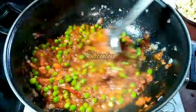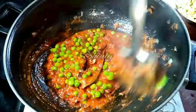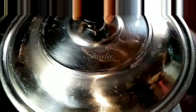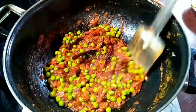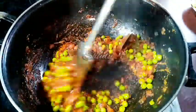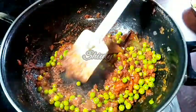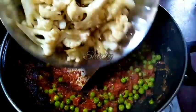After mixing nicely, cover the pan and cook the mixture until the water dries and oil is released from the spices. In between, uncover and stir the mixture. Now the mixture is ready — the water is dried and oil is released — so we add the roasted cauliflower back in.